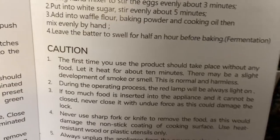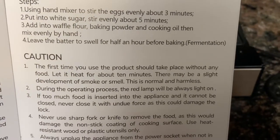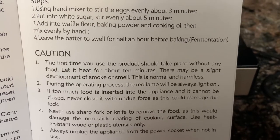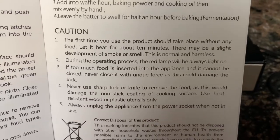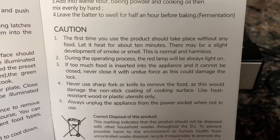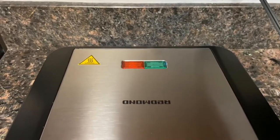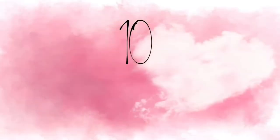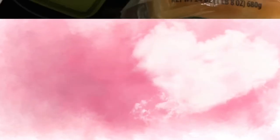The first thing you want to do when you get your machine is read the manual. I noticed the first time you use it, you want to let it heat up for 10 minutes — so that's exactly what I did. There was some smoke, but I didn't smell anything, and it says it is normal and harmless. After 10 minutes of smoke, I was ready to make my first meal, and I was excited to try it.